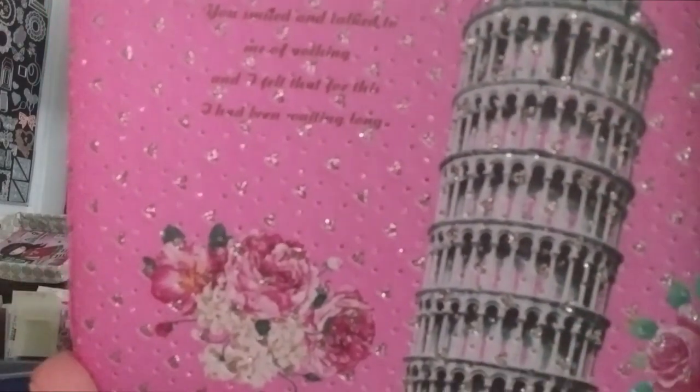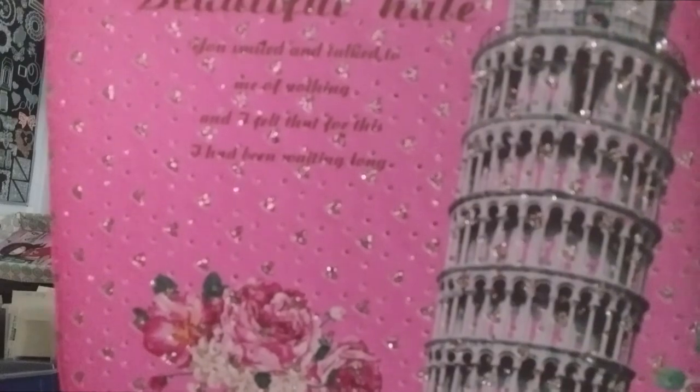Ça fait des petites paillettes avec des petits cœurs. Il y a un petit texte en anglais dessus, ce n'est pas très important. Elle a un zip à double sens avec deux crochets. Elle a sa petite poignée en métal. Comme ça, vous pouvez la balader.